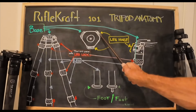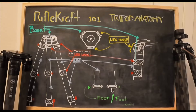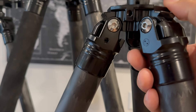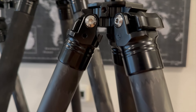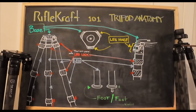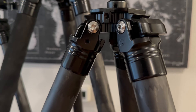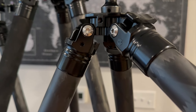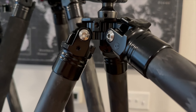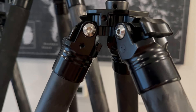Coming off of the sides of this base are leg hinges. These leg hinges have levers or pull tabs that you can pull out — you can reach behind and push out — in order to make these legs change the angle that they secure themselves off of the base. It's very useful, and this leg hinge is something that I use in conversation quite a bit. I refer to this as the leg hinge. There are three of them, and they allow us to change the angles of the legs as they secure themselves.